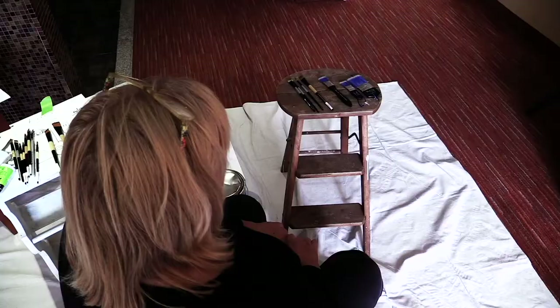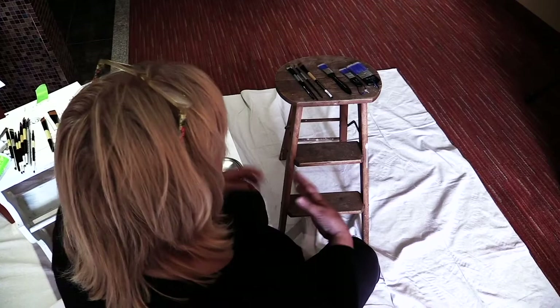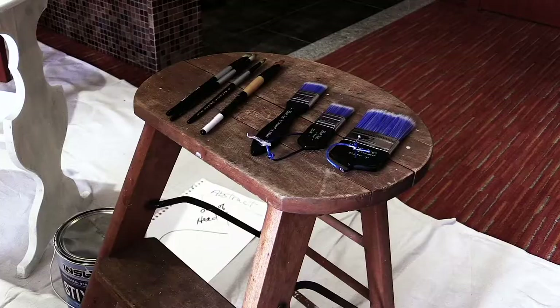The first piece we're going to work on is a found piece of art, and it's probably from the 1950s. Two of my friends, Veronica and Jackie, were dumpster diving, and they found this great piece, and we're going to have fun priming that, then painting it.